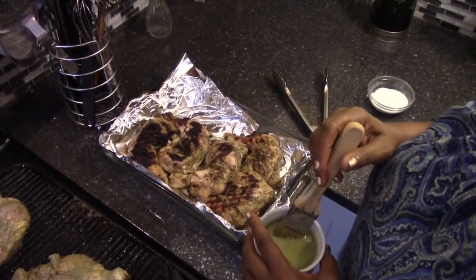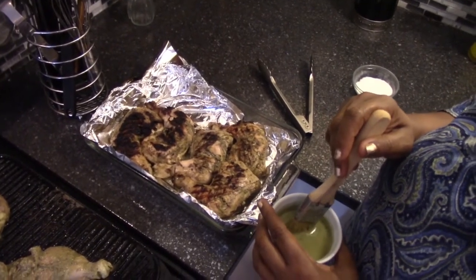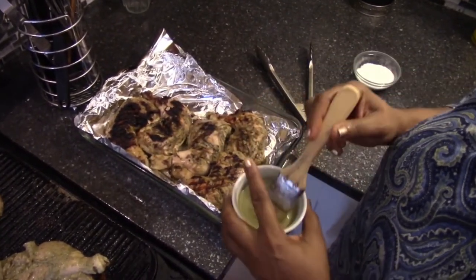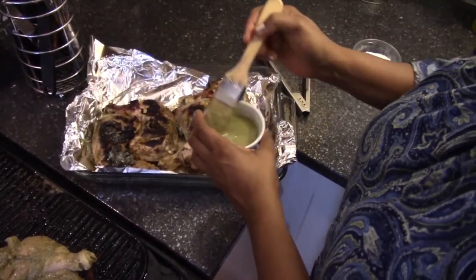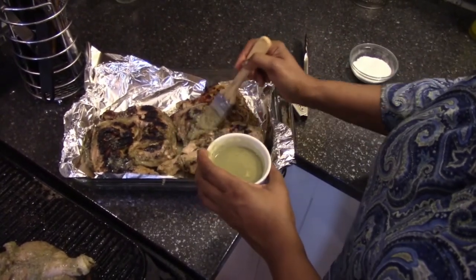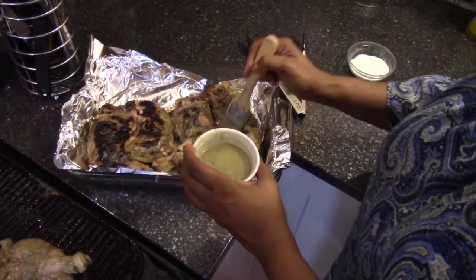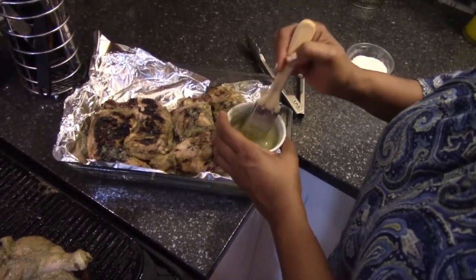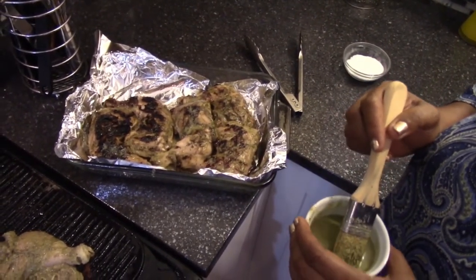I grilled this on both sides for about four minutes on each side. I didn't want to cook it all the way because it's going to finish in the oven, but I wanted to get those grill marks. I'm going to take a little bit of that marinade and baste it to keep it flavorful, then put it in a 450-degree oven for about 20 to 25 minutes before flipping it, then another 20 to 25 minutes after that.